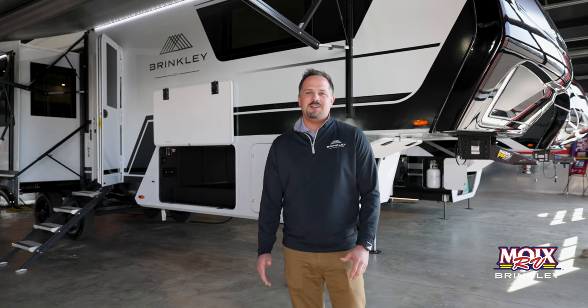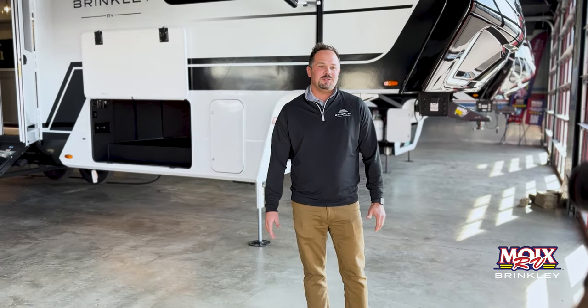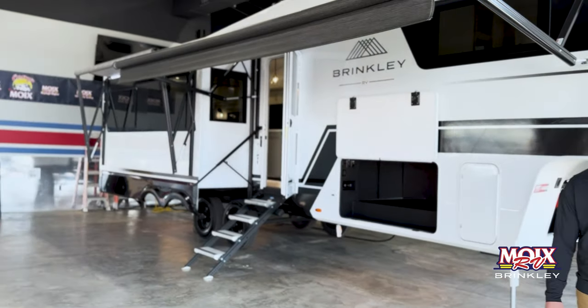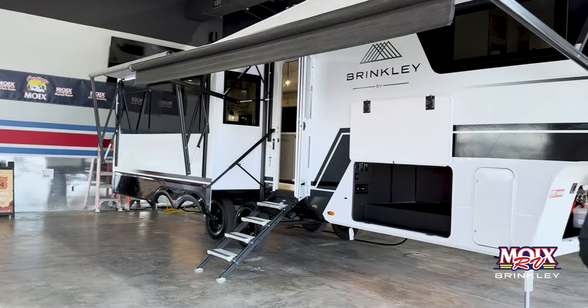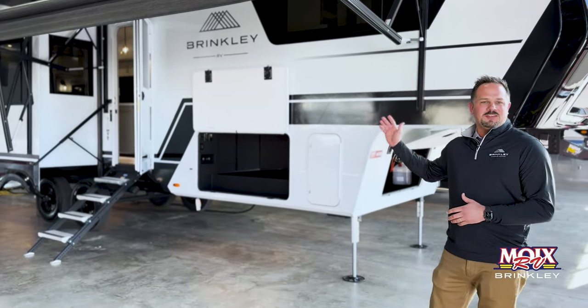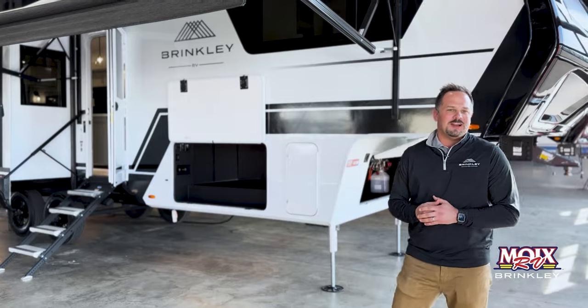Chandler Tenney here, sales director with Brinkley RV. I'm here at Moix RV in Conway, Arkansas. They actually have an exclusive Brinkley RV superstore here, so make sure you come check it out.